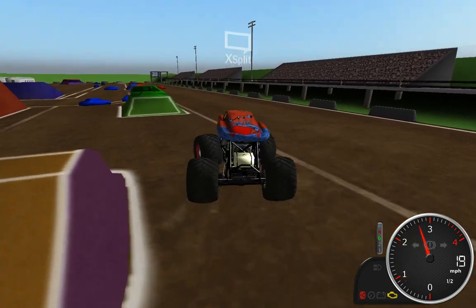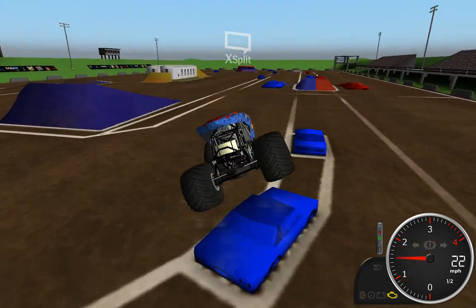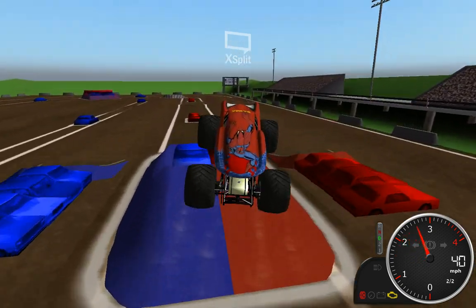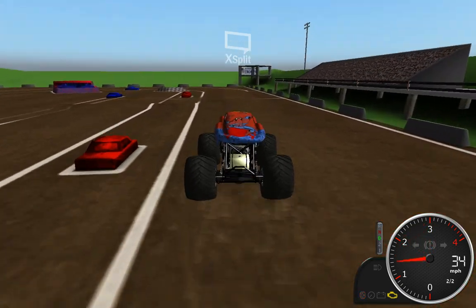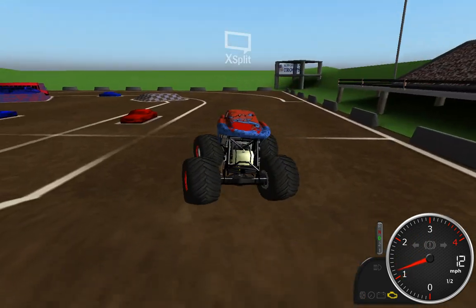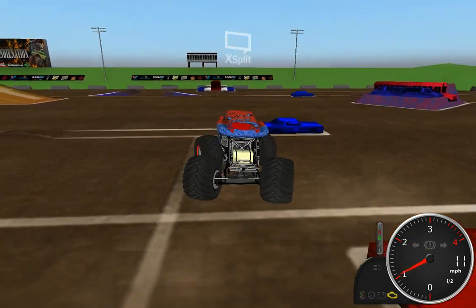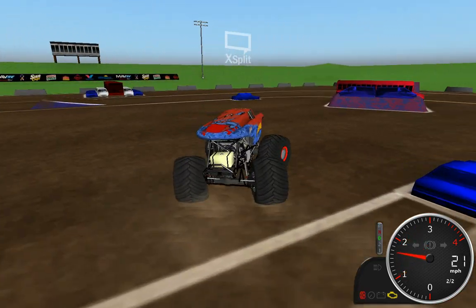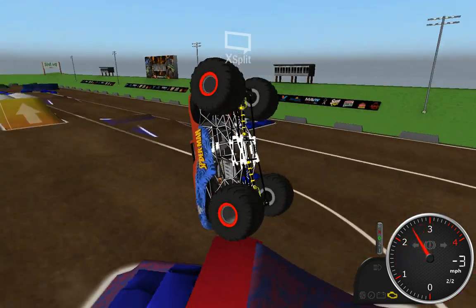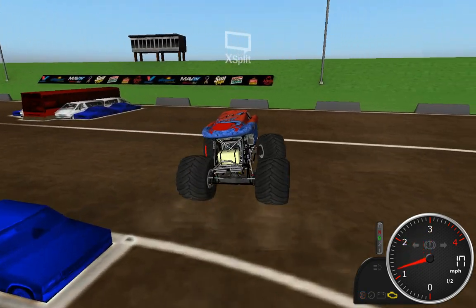Those cars are kind of getting in the way of the freestyle, but I wouldn't have been able to show you the proper race track had I done the freestyle version, because they take and put a set of cars back down in that direction and that kind of messes with the racing lane. Somehow managed to save that.